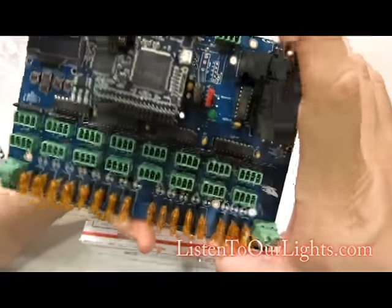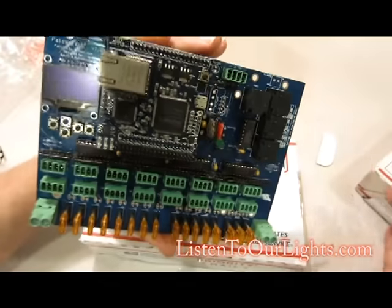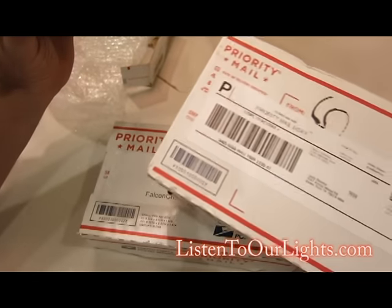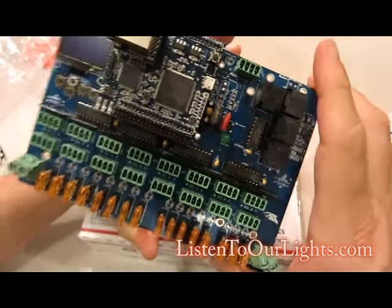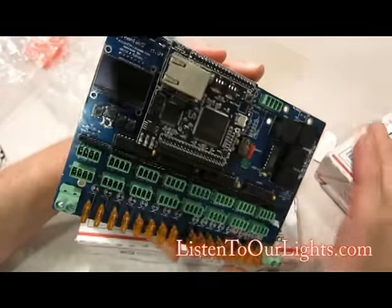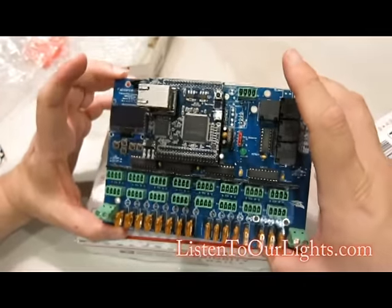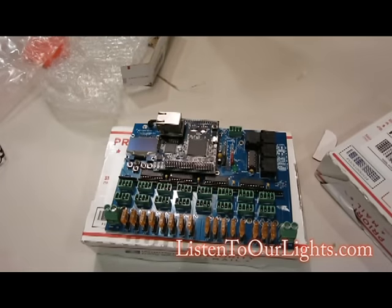That is the Falcon F16 V2, and I got two of these — I've got another one right here, so we are all set. The next thing to do will be to get these guys rigged up, test them out, make sure everything is okay. Lots of fun to have with these.